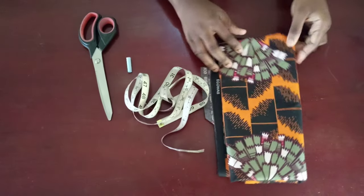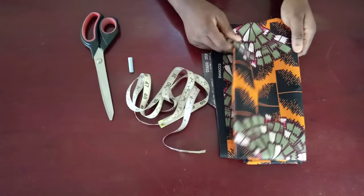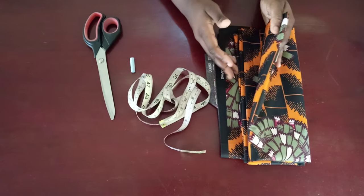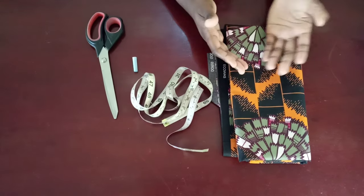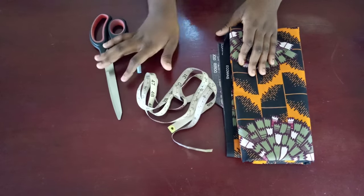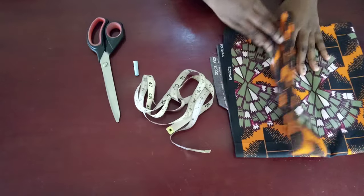Welcome back to my channel. Today I'll be showing you how to make an adult male shirt. For that I'll be using this fabric — you can use two yards of fabric — along with tape, chalk, and scissors. First I'm going to open up this fabric.